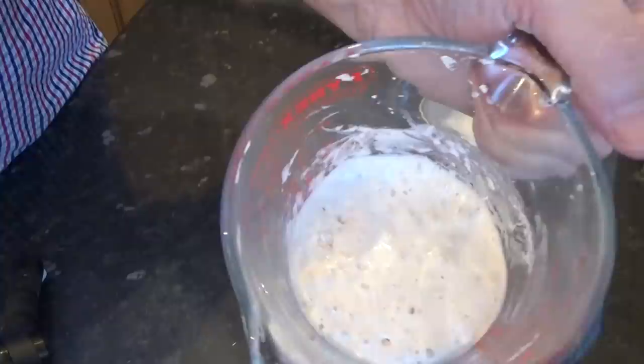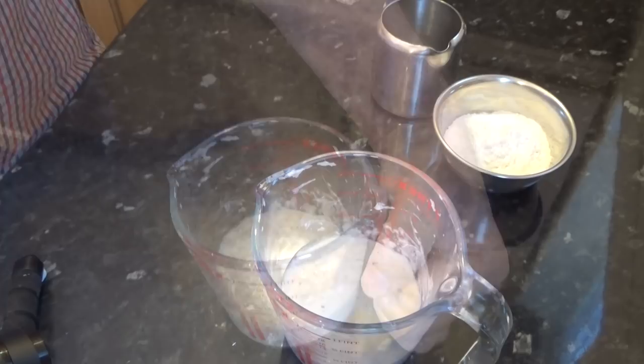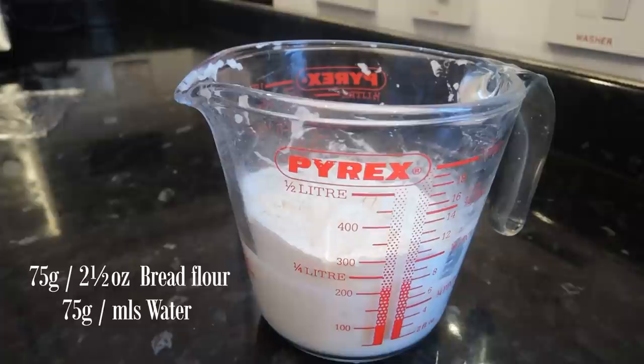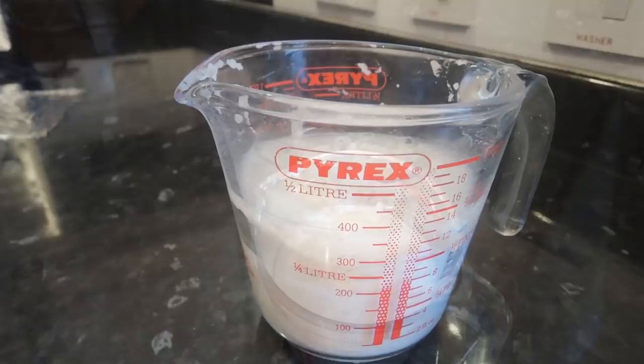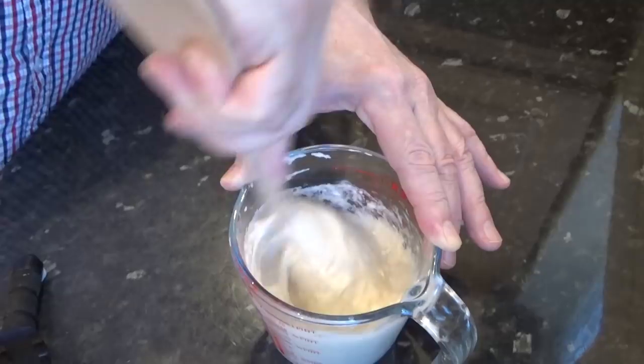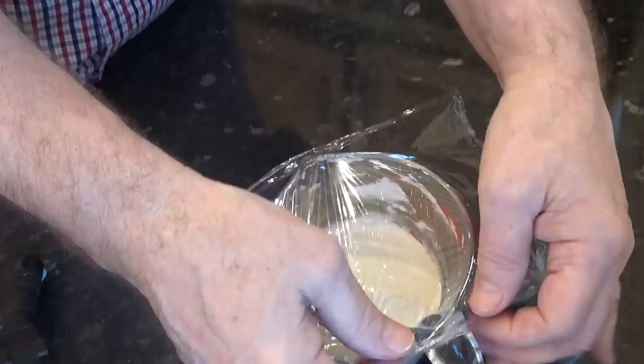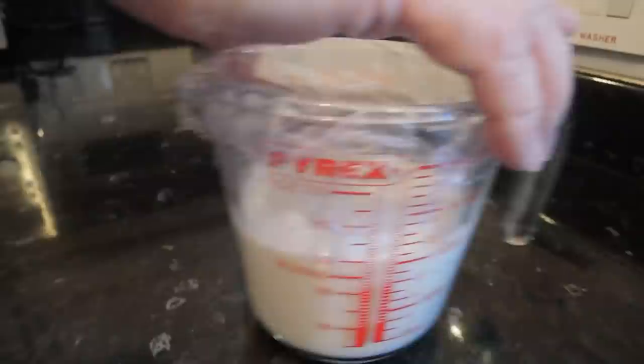You start the recipe by feeding your starter. From your mother starter, which should be in your fridge, add 150 grams to a jug and allow it to sit at room temperature for around 30 minutes — it should look something like this. Once you're at this stage it needs to be fed so it's nice and healthy. To feed it, add 75 grams of flour and 75 grams of water and give that a good mix. What we have here is a 100% hydration starter — that means equal amounts of water and flour. Once mixed, cover the jug with cling film and poke a little hole in the top to allow the gas to escape. We're looking for this to double in size over the next two hours or so.